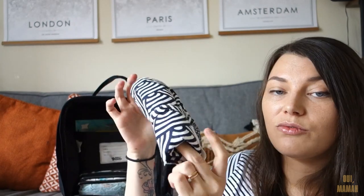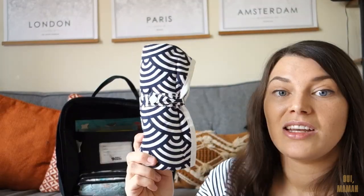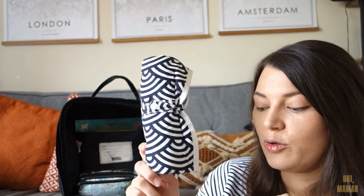I then have a little roll-up changing mat from eBay. I like that this one is quite compact - it's fabric, so it just rolls up and you can squish it in, which is really handy.